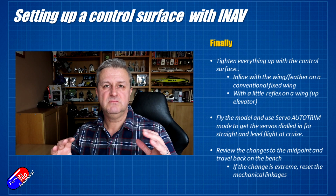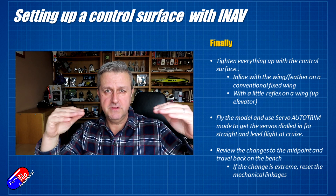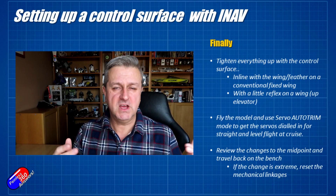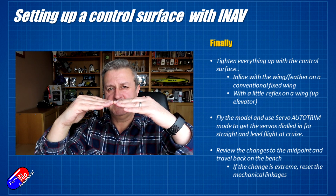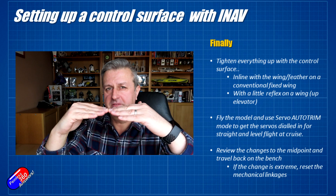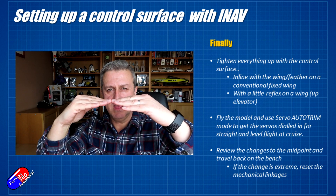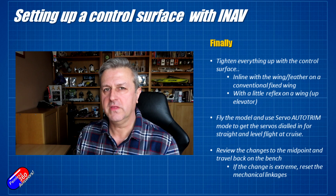Once you've got that done, tighten everything up. I would always line up the control surface inline with the wing so there's no up or down bias — you can eyeball that or put a straight edge alongside it. iNav's servo trim can take care of a lot of that for you anyway. The exception is if you're in a flying wing like the Vortigaunt 2 — there I would give yourself just a little bit of reflex, where the control surface is just a couple of millimeters up rather than in a neutral position. Wings tend to fly better with reflex — check the manual for your particular flying wing.